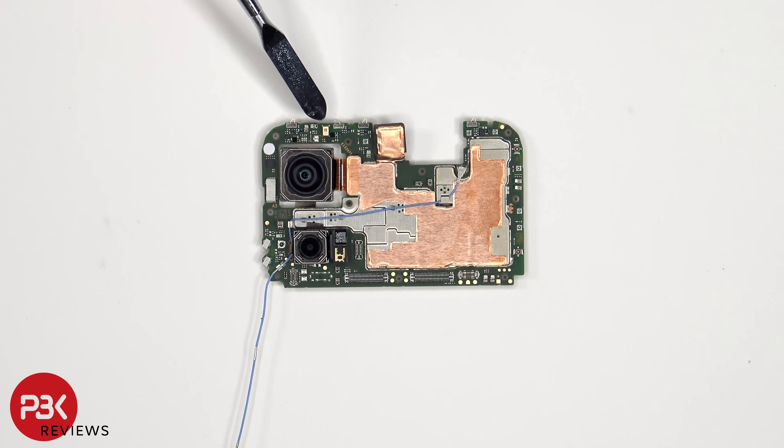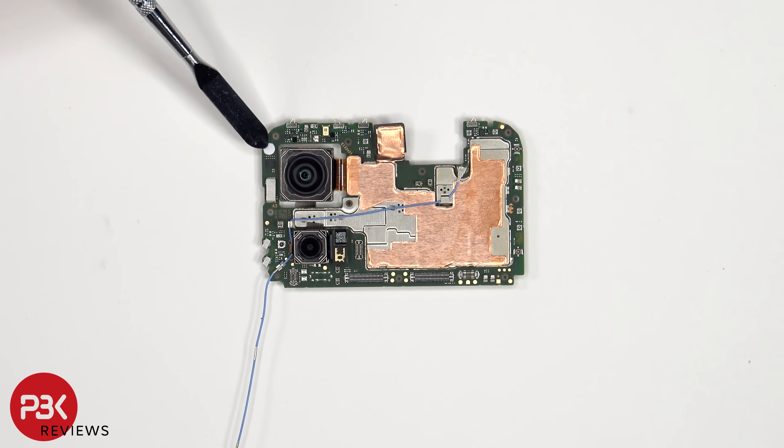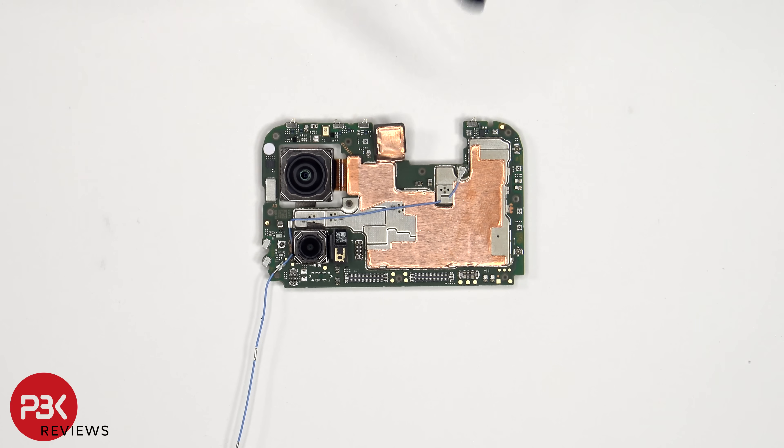There's a secondary microphone on the top corner, a liquid damage indicator sticker which is that white sticker, as well as copper film over the shield to help transfer heat. The camera connectors can be disconnected by just popping them off.